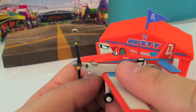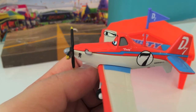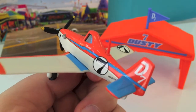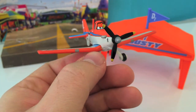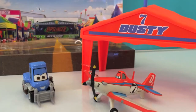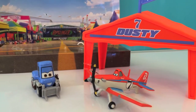Under the window it says 'Dusty,' and it has an antenna in the back. This was Disney Toys Review. For more exciting videos please stay tuned on this channel. Thank you for watching!